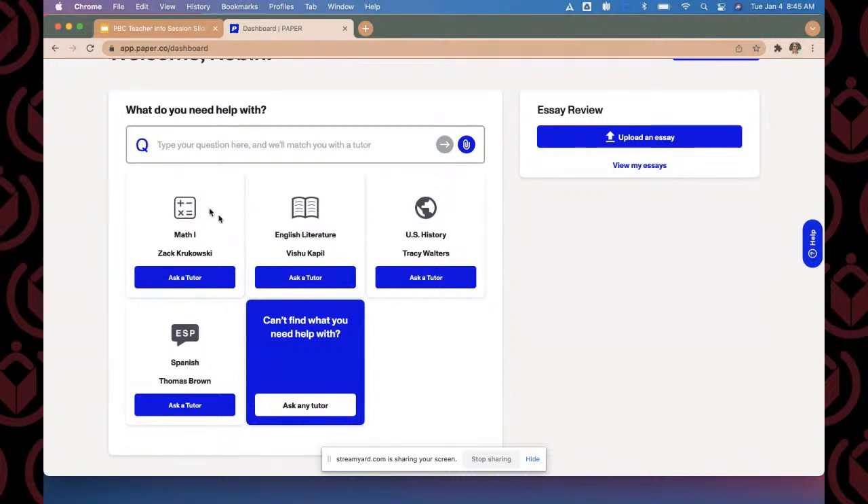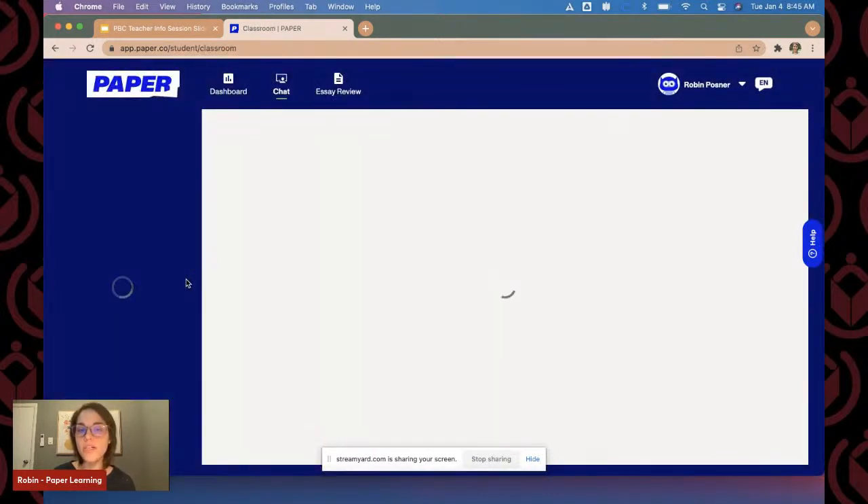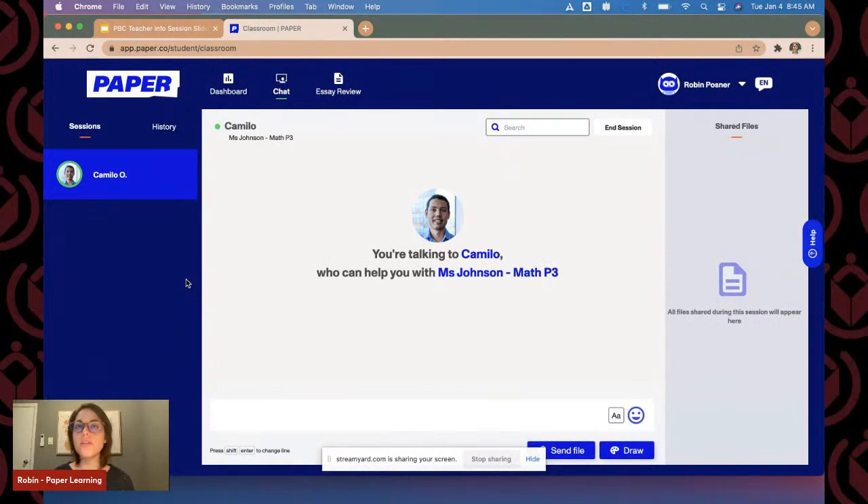Since all of our students are going to be synced through Clever, their entire roster is going to show up on their dashboard. So if they are in Algebra 1, it would say Algebra 1 with their Algebra 1 teacher's name underneath it. Then if they clicked 'Ask a Tutor,' it would directly connect them to a math tutor. We are going to hop into a live session right now — I'm going to ask a math tutor a question and show you a little bit about the platform.